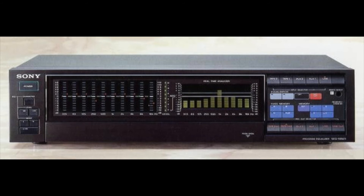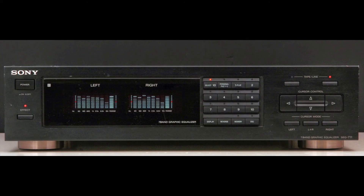And then the last one over here, the rarest one, is the SEQ 555. This one's very rare and highly sought after by collectors. Then finally we have the 711 — the model I'm going to review.